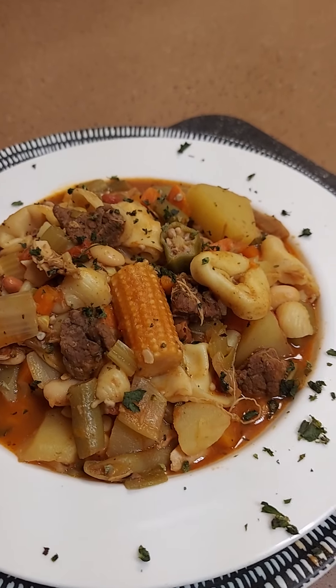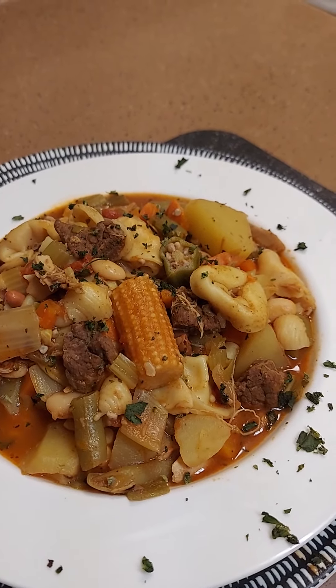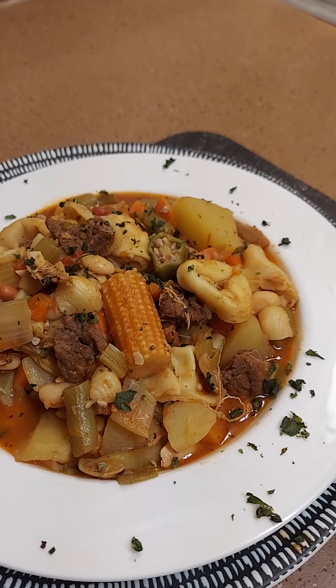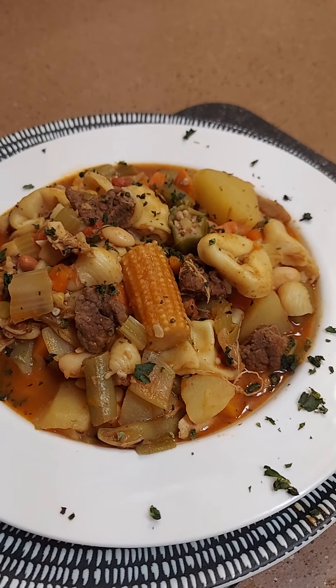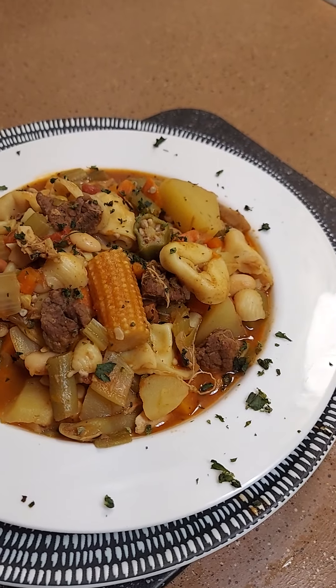Alright y'all, bye bye, have a good day! And don't forget I'll be pulling for the prize for the month of November — November 30th we'll be pulling. Alright, bye bye!